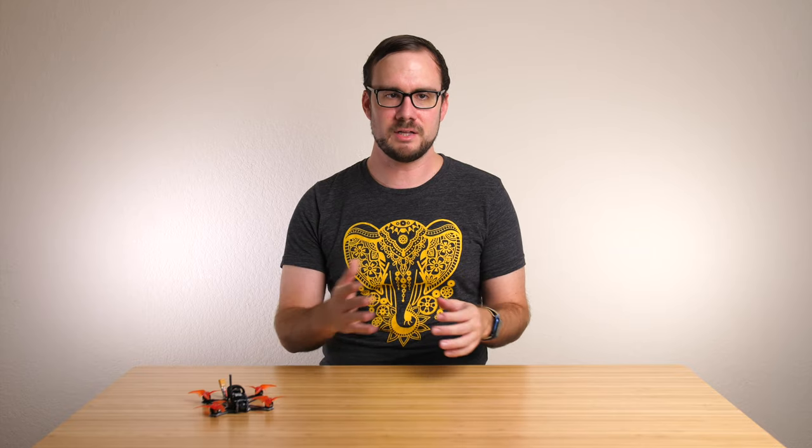Hey guys, welcome back to another video. I've been talking a lot recently about SharkBite, but in this video we're going to take a detour from that and talk about an analog camera rather than a digital one. This video is about the Foxeer Nano Toothless 2 Starlight, a camera made for flying in the dark or at night. We're going to talk about what it's good for, why you might want one, and whether it's a good choice for your drone.